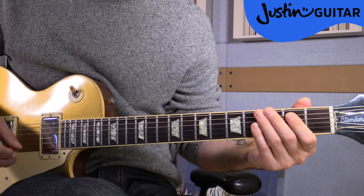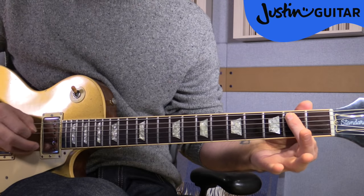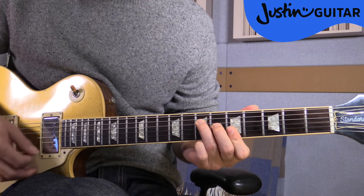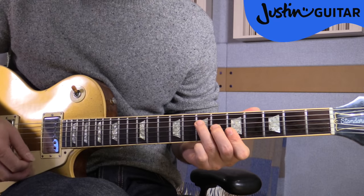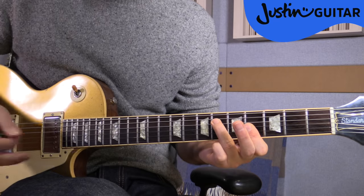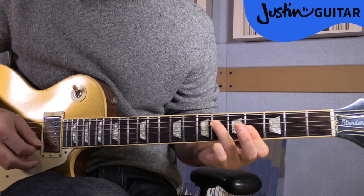Let's go through this four bars at a time. We start on beat four with the first finger on the fifth string, second fret. Just play that one note. Then we go to this little A chord — nothing on the thickest two strings: seventh fret, sixth fret, fifth fret, fifth fret. And then we move down to a G sharp minor — nothing on the thinnest two strings: sixth fret, fourth fret, fourth fret, fourth fret.